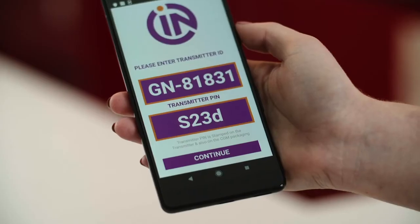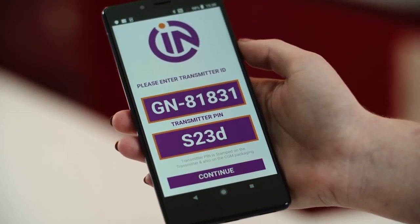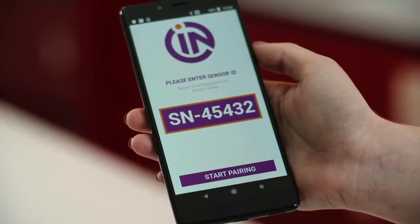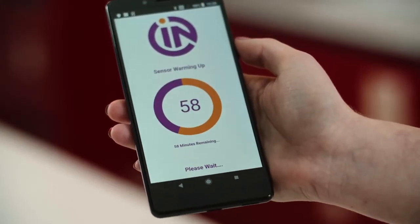In the transmitter ID section, enter the transmitter code which is printed on the back of the transmitter. The code is also printed on the back of the transmitter packaging. Also enter the PIN number which is printed on the transmitter. Next, you'll need to add the sensor ID. The final step is to start the transmitter and let the CGM warm up — this will take 3 hours.